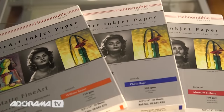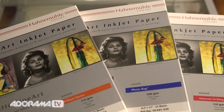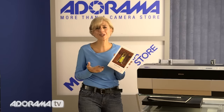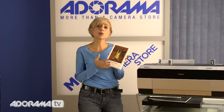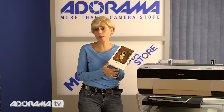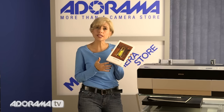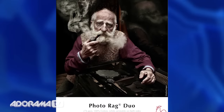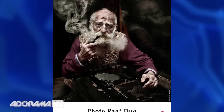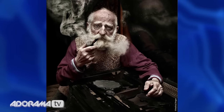What makes Hahnemühle different is that when inkjet printers came out and the technology changed and we all went digital, they upgraded their technology as well. They have a proprietary coating on all of their papers that absorbs more of your ink as you're printing, giving you really vibrant colors and amazing depth. If you look at the shadows and darker areas of your pictures, it's so impressive to see your work this way.